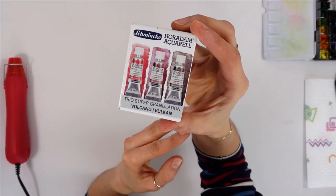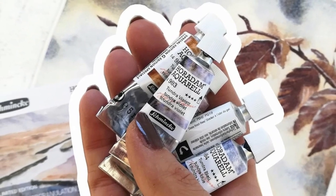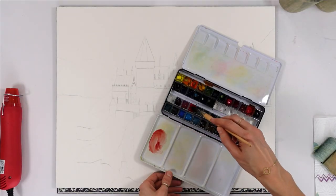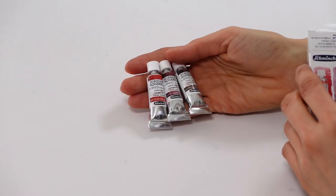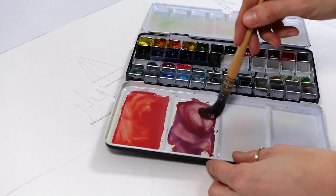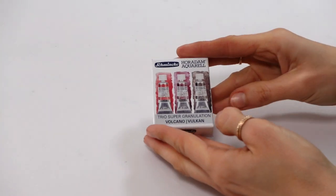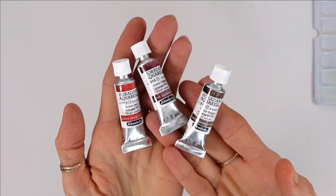I purchased a small set from Schmincke after trying their Tundra set in another video, and before even starting to paint this very large version of the Hogwarts castle, I knew the painting would turn out to be gorgeous. That's due to the nature of the paints, and in this video I'll show exactly why that is. This is a sample of the Volcano set — normally five colors in the original set, however there's a smaller version with only three colors.